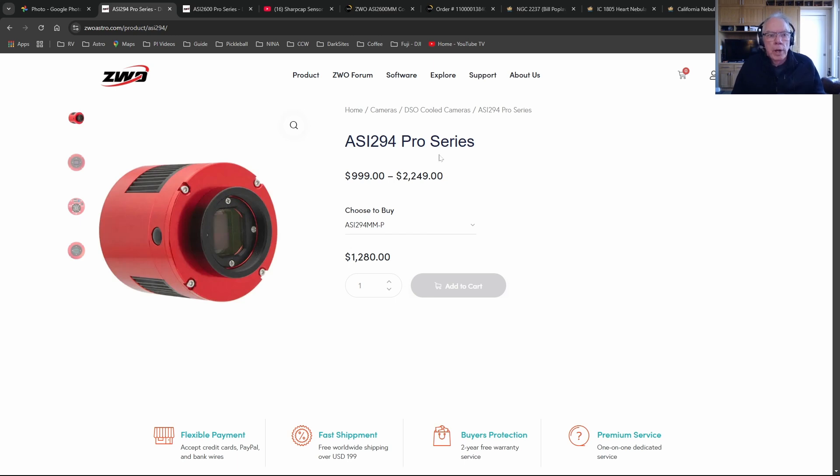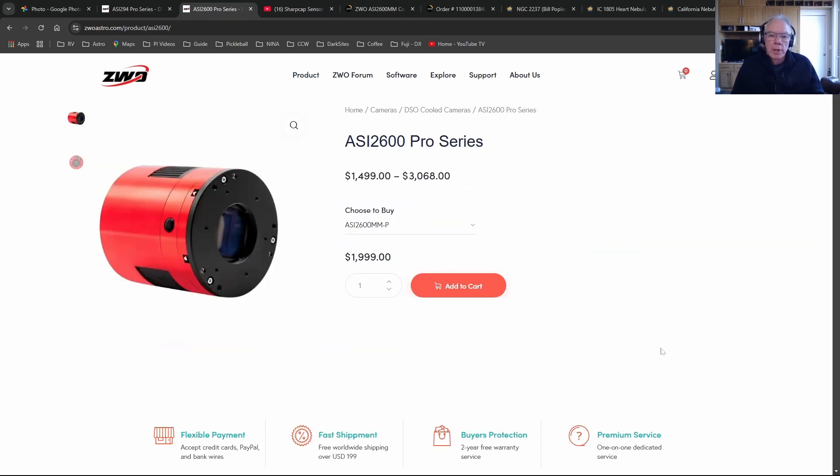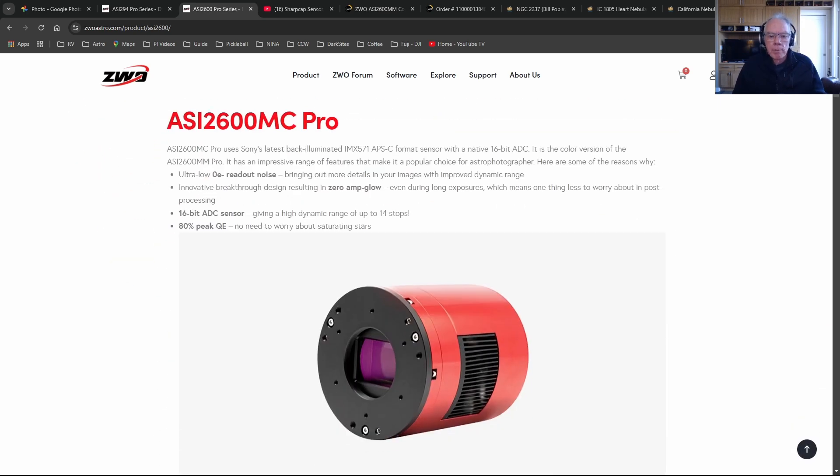What I decided to do is purchase the ASI 2600mm Pro. It does not have amp glow, so when it comes to producing calibration frames I can use bias, darks, and flats. With the flat panel - I purchased the Deep Sky Dad flat panel designed for the Red Cat 51 - I'll be able to control that remotely, open and close it, and it will also serve as a lens cap. So that's what I'm doing now.